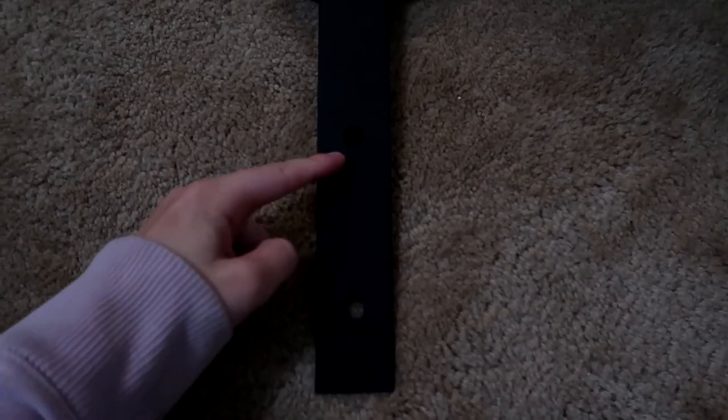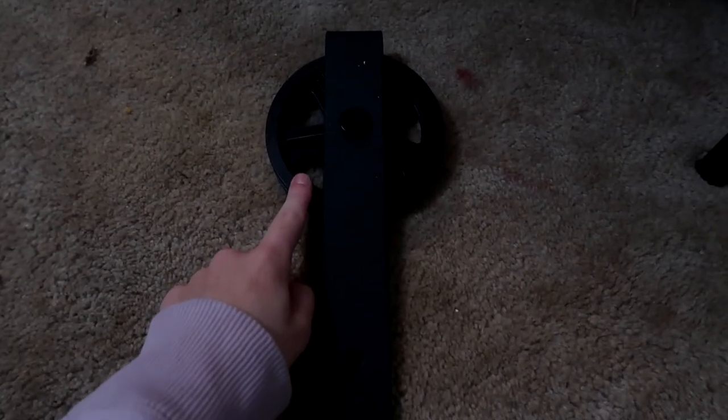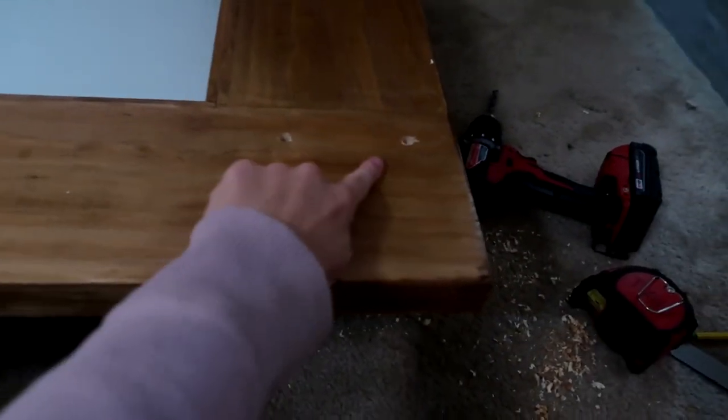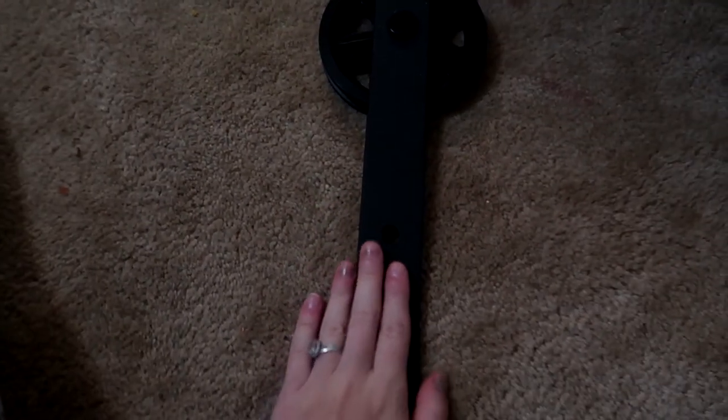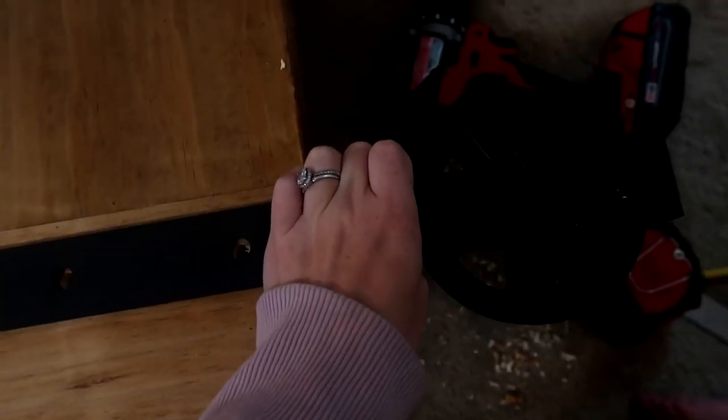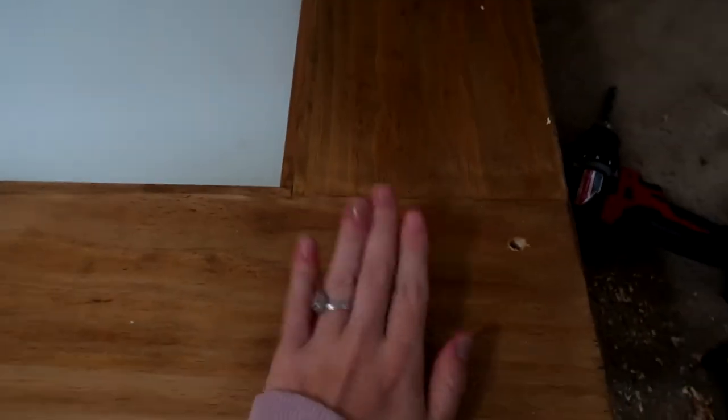What you guys just saw is we measured the distance between each hole on the roller piece and drilled it into each side — each end of the door — so we can go ahead and get ready to hang the door up. It'll sit just like this when it lines up with the holes we drilled, and then the door itself will hang from the piece we already hung up above the door.